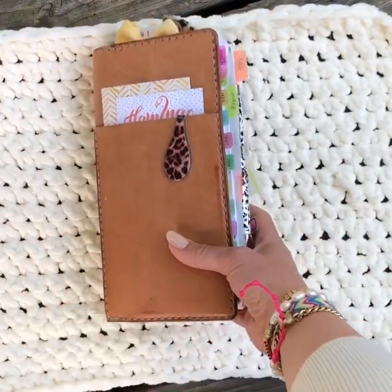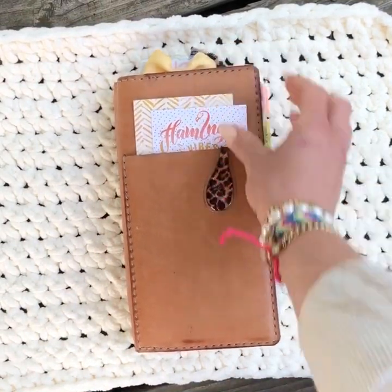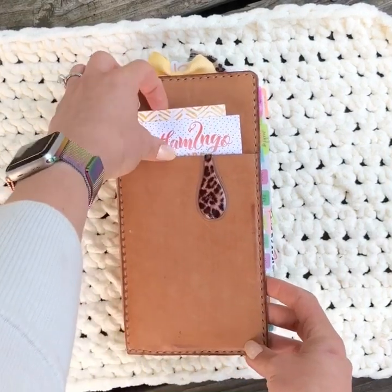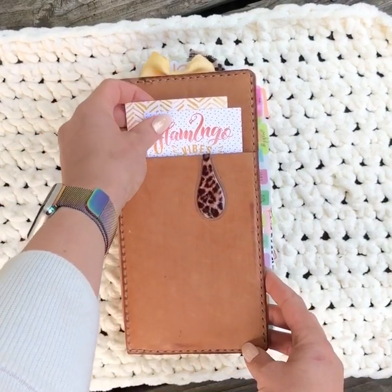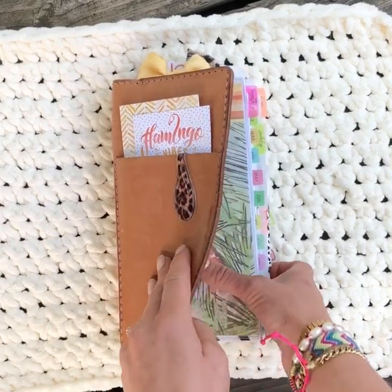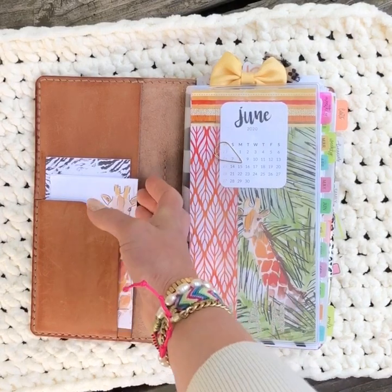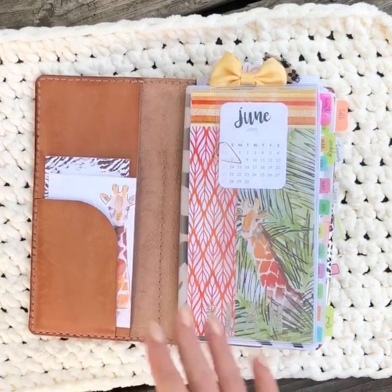I have decorated this using the June kit from Coco Daisy called Serengeti. I just have a couple pieces of paper here to make the front cute, and my leopard print Ollie clip. The front is pretty basic because I do kind of move into it as it goes on.